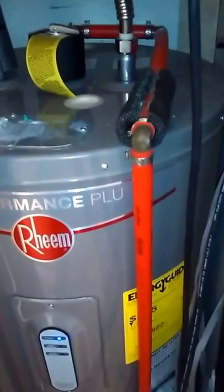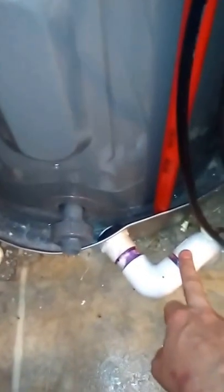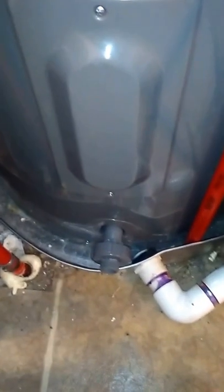From there I've got my flex line coming out of the water heater, and the hot water and cold water then feed the house. The pressure relief valve I have plumbed down into a drip pan, and the drip pan also has a drain that goes out underneath the house in case there's ever a leak so I don't have a flood on my hands.